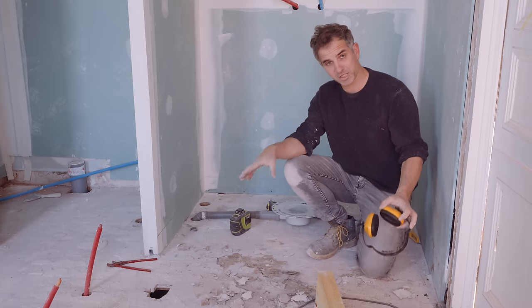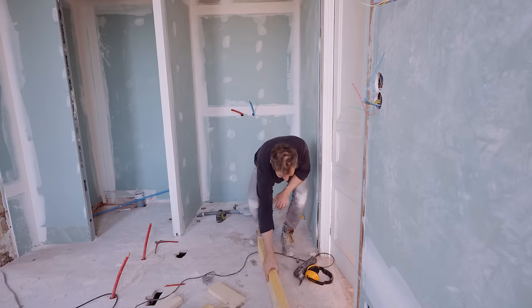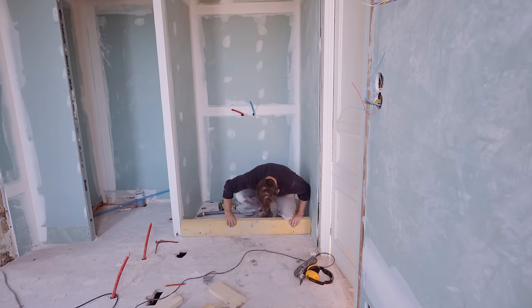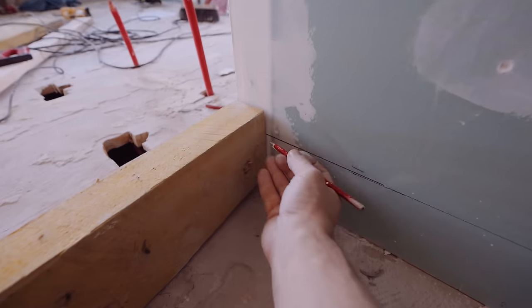I'm going to stop here because I know how much Anna loves doing this, so I don't want to take all the fun out for her. Oh, nice and clean! It sits much better now. I'm tracing the straight line here to be in line with this one — marking this line here.